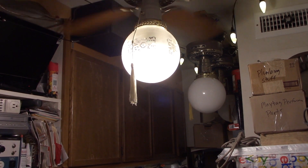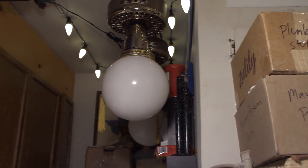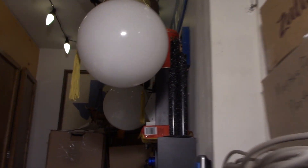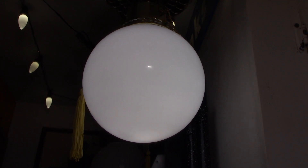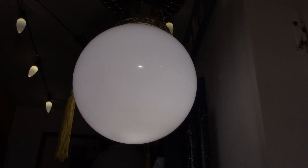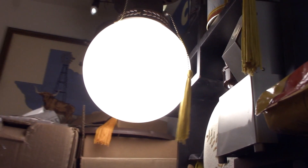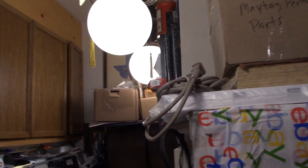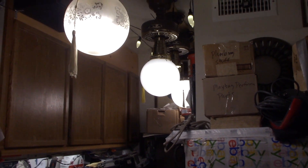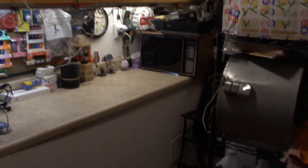We'll turn on this light. There's light number one — that's one of those SG LEDs. I've got a CFL in this one, 30 watt — I don't know what the equivalent is, maybe like 150 watts. And this is another SG LED. So I've got three of those going now. We're plenty bright in here — look at the brightness.